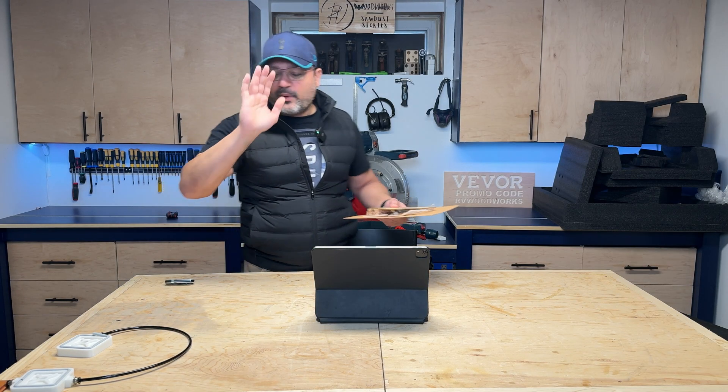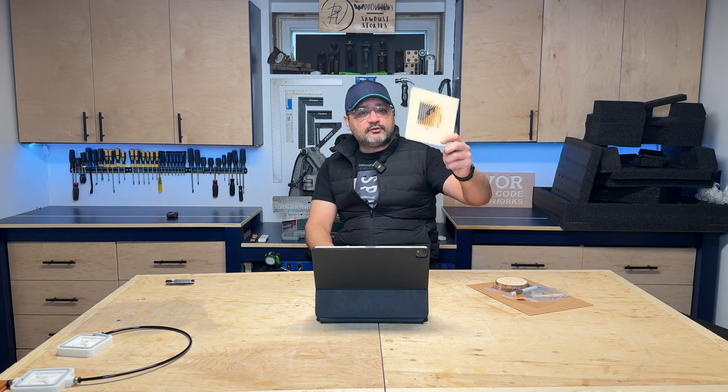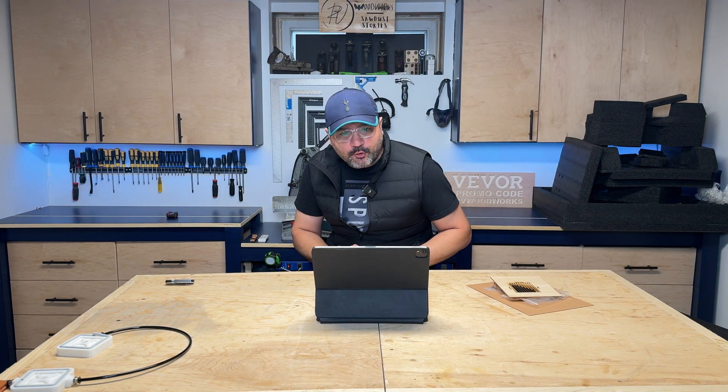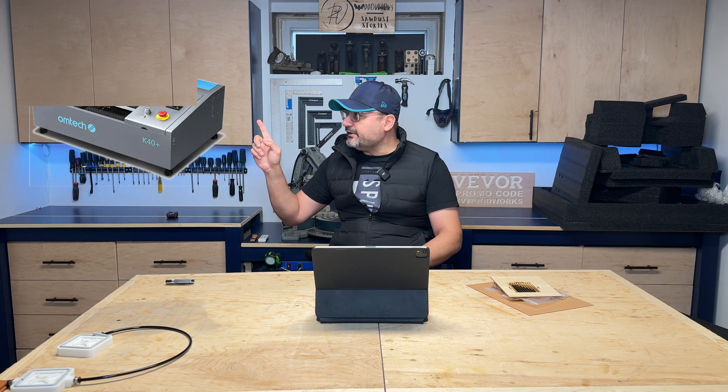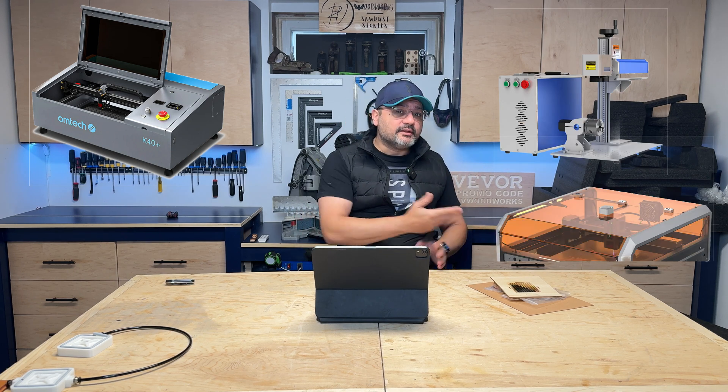I feel like I'm going about this the wrong way. Before we get into the accessories that come in the box as well as what you can do with this laser, I want to go back and talk about the different types of lasers available in the market. Like I mentioned, there's three kinds: a CO2 laser, a fiber laser, and then the diode laser — the one that we're opening up now.